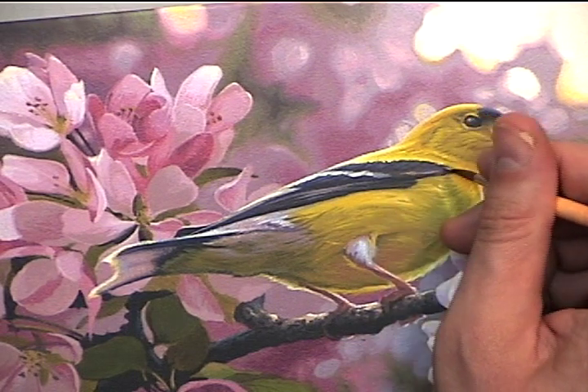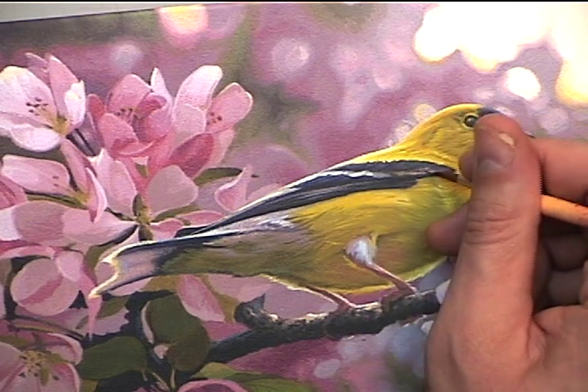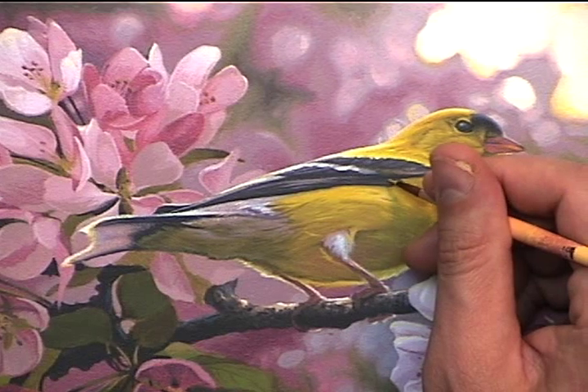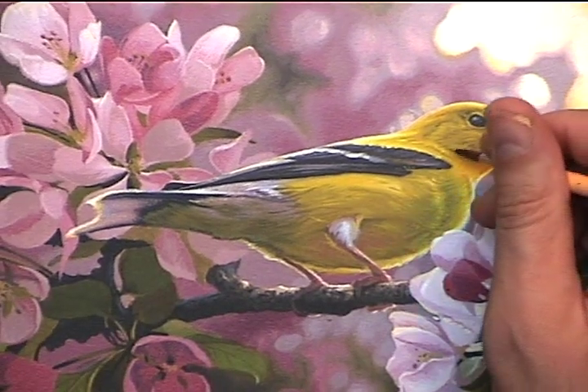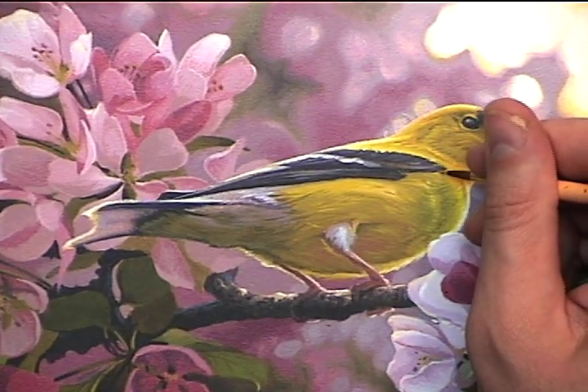And here I'm just painting in a few stray down feathers that are coming through the black primary wing feathers. I'm using the base yellow feather color with a little bit of cadmium yellow light and titanium white added in to make it a highlight.